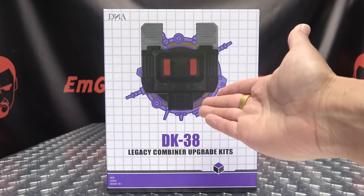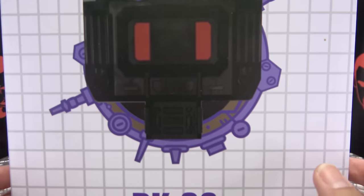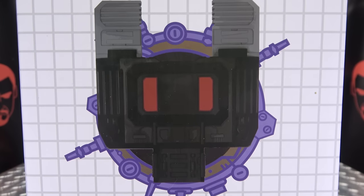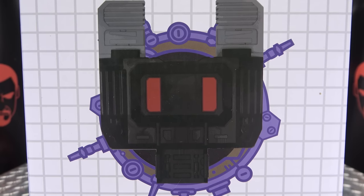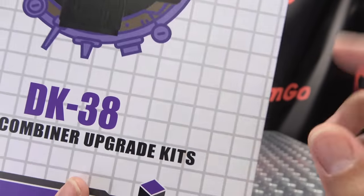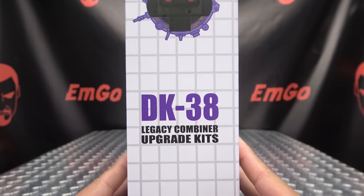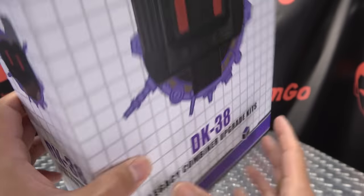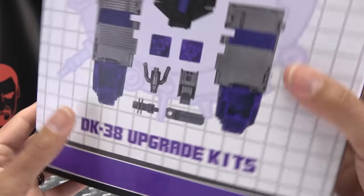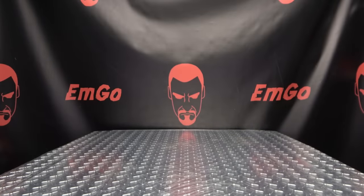So here we are, and first and foremost, as always, we'll take a quick look at the packaging. We just have an image of Menasore's chest. DK38 Legacy Combiner Upgrade Kit — never know why that's plural, there's only one kit in here. On the sides, top, DK38. On the bottom, words, things, and barcodes. On the back of the box, obligatory product shots. That's basically it for the packaging.